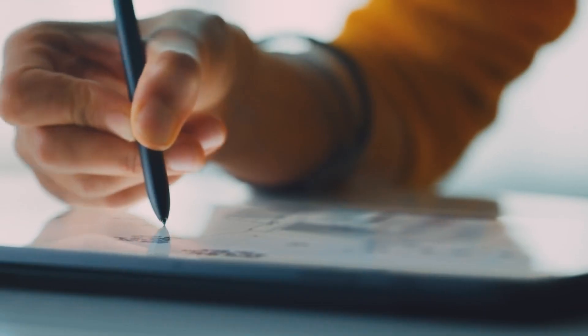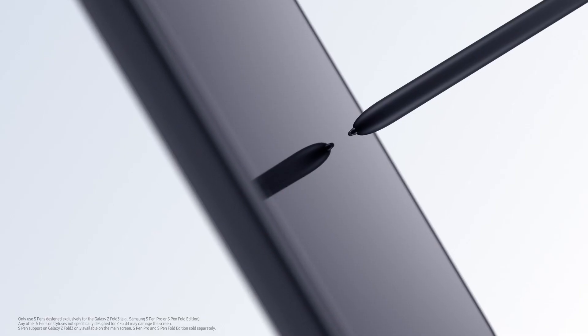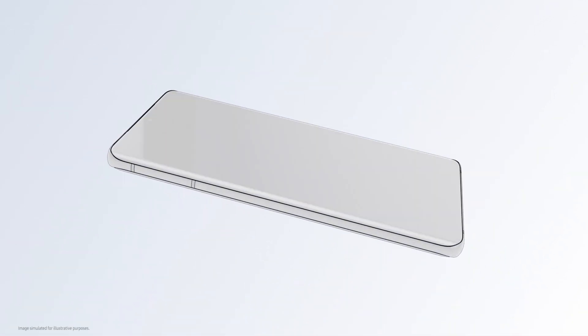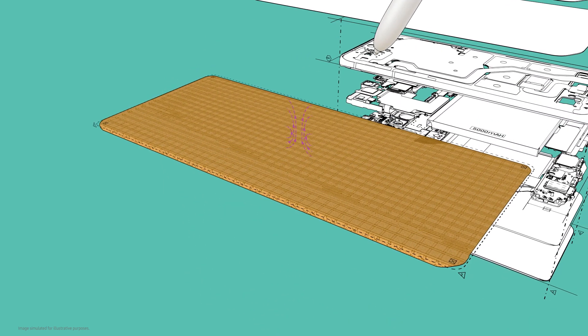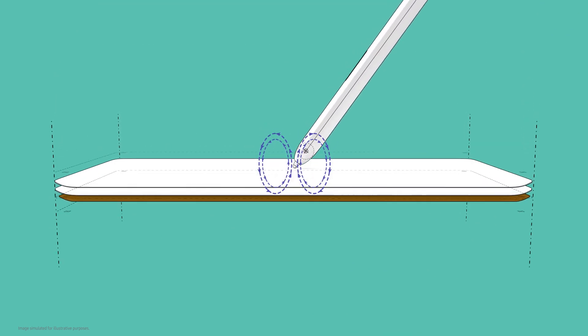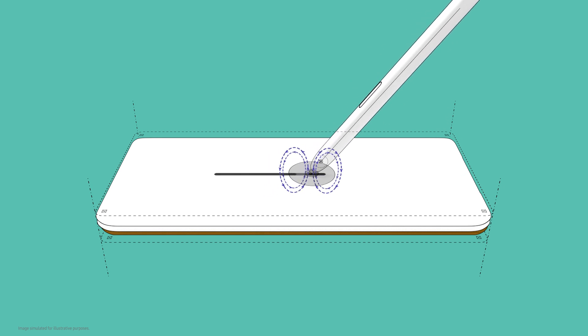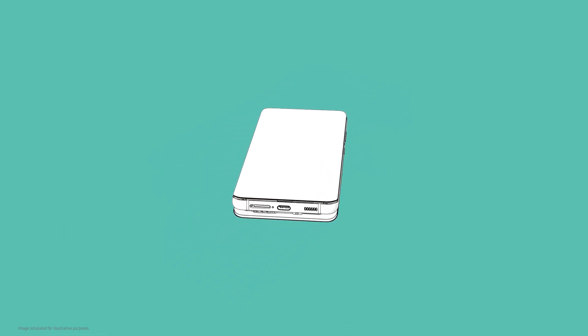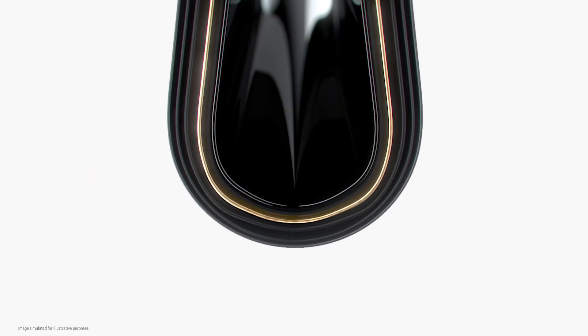An S Pen! That would let them take full advantage of the fold's spacious screen. But bringing the S Pen to the Z Fold 3 required some serious innovation. The S Pen experience actually starts with the display. The digitizer inside the display works with the S Pen to create EMR, or electromagnetic resonance, which detects the coordinates of what you're writing or drawing and shows it on screen. EMR S Pen technology for hard displays has been around for more than 10 years, but positioning a digitizer under a flexible screen posed an entirely new challenge, as it could be damaged from folding and unfolding over time.